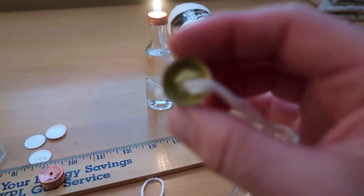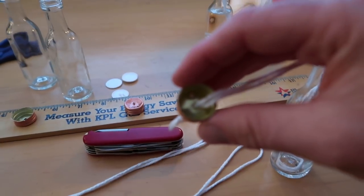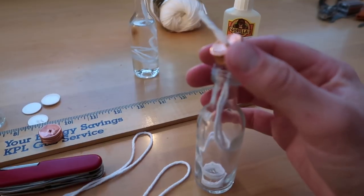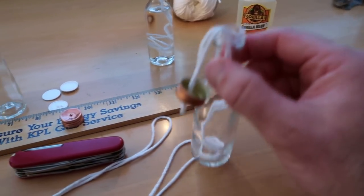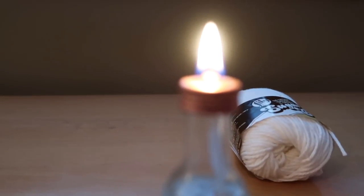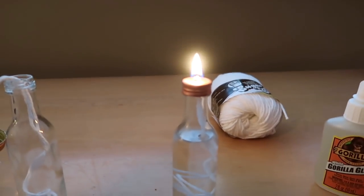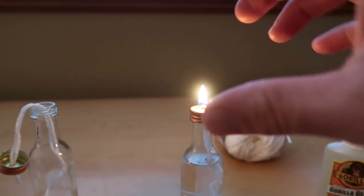The backside of it - I'm having a hard time focusing on it, but you get the idea. Then you fill it up with fuel to about where the neck starts to enclose in, and then you light it. You want to trim the wick really, really close to the top of the bottle so it won't have too much of a flame.